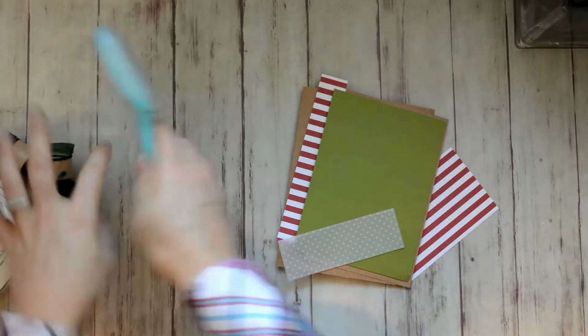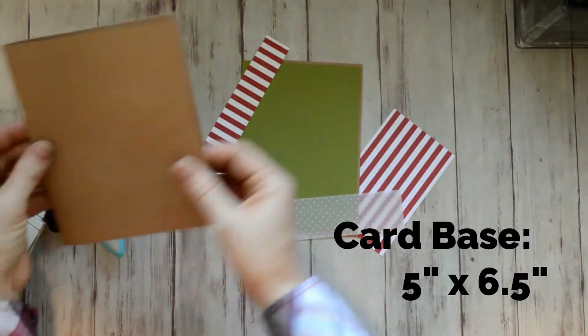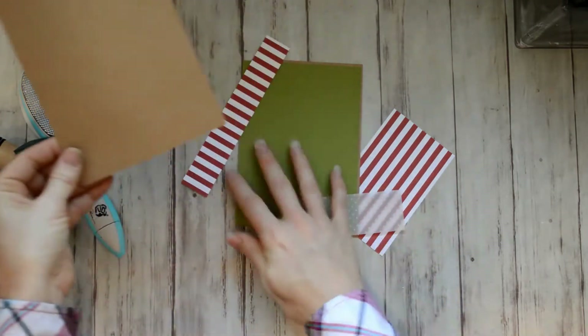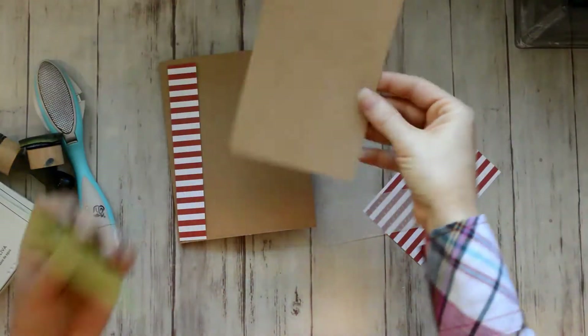You really don't need the ink — I just used it to add some ink to the edges. And this is a Prima paper distressing tool, which I use in a lot of my videos. The card base is five inches by six and a half inches, and these came from a card pack that I purchased from Michael's.